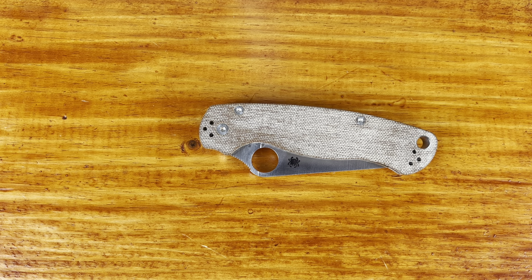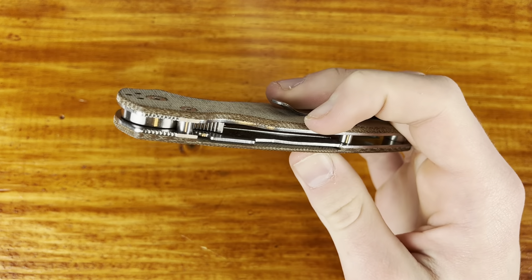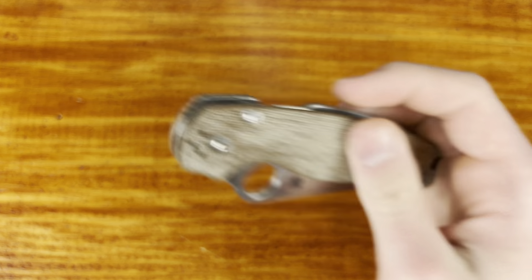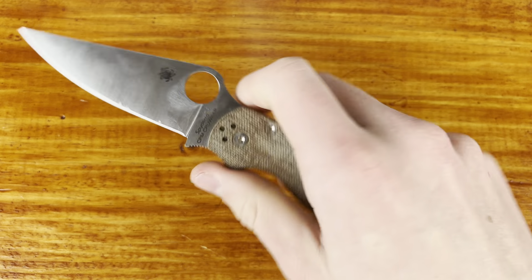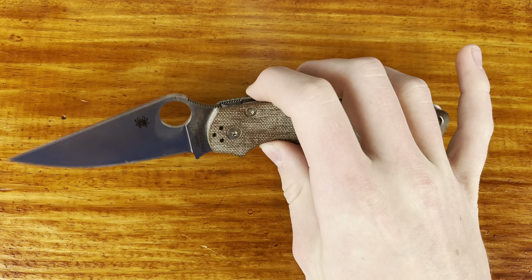It doesn't really make much sense to me — I guess they need that because of the compression lock. That's just an awfully thin piece of micarta. But it is nested very well in these liners. One thing about this — it just runs smoother than my regular G10 one. It sounds better.